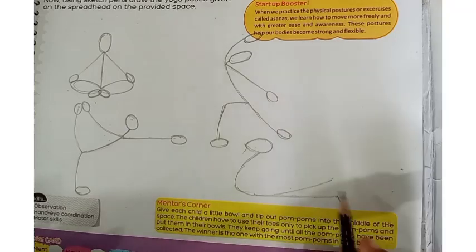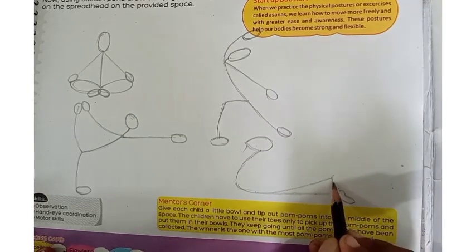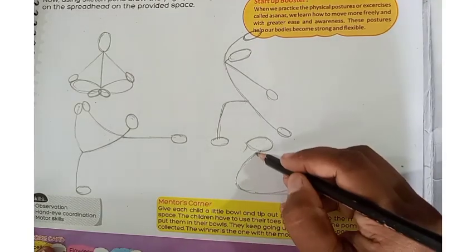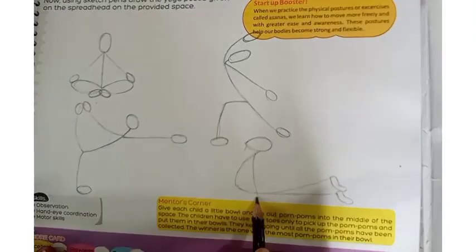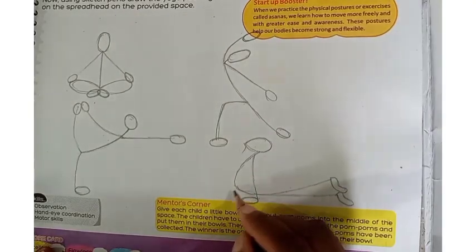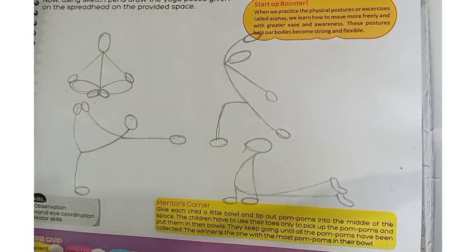We will make the next drawing. In this drawing, it is in a folding position. Then we will make a straight line, like it is in a fold.